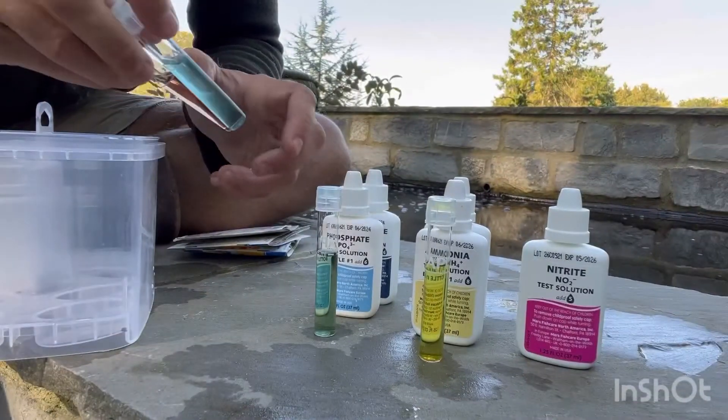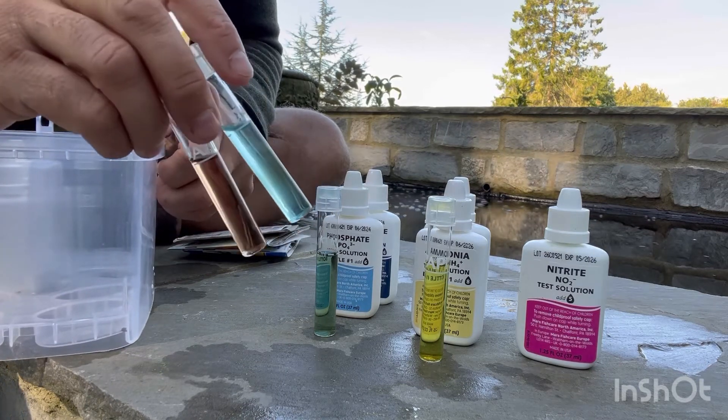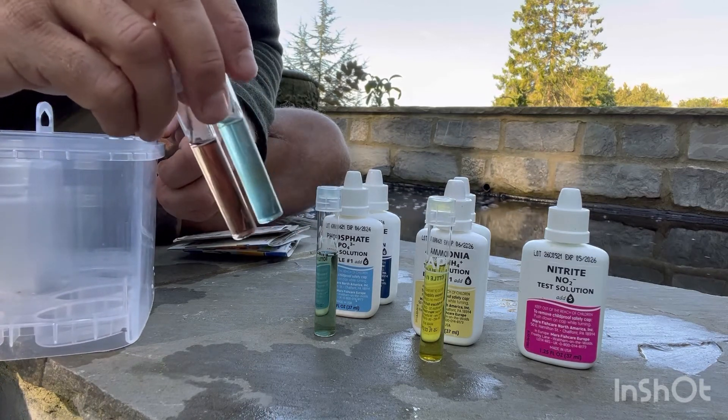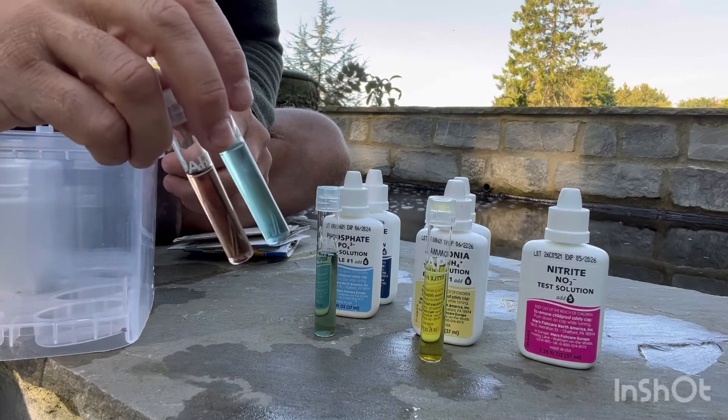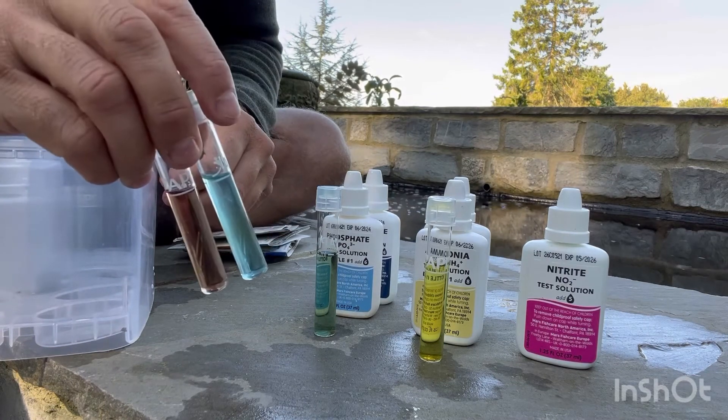One last piece of advice: as soon as you're done, clean your test tubes out. Don't leave them with the chemicals and water lying around in them because it can start to taint the glass. It doesn't make any sense — so as soon as you're done, clean them out well.